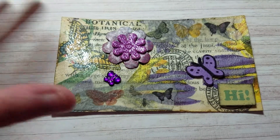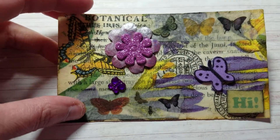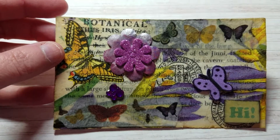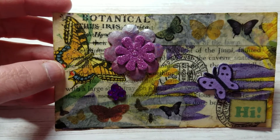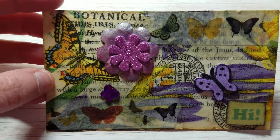So anyway, with that being said, I'm going to try and see if I can get this up. I entered an IC challenge, so this is the IC card I made and I just wanted to share this with you. It's going to be real short because I have no way to edit, so this is going to go straight through from my camera.